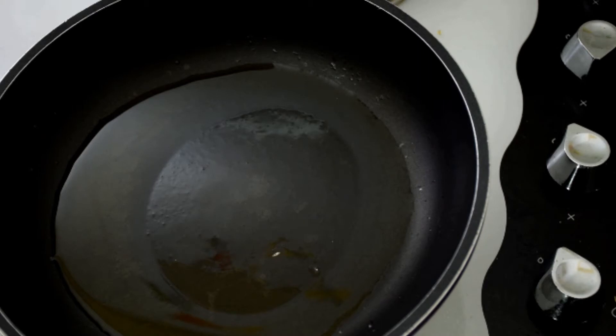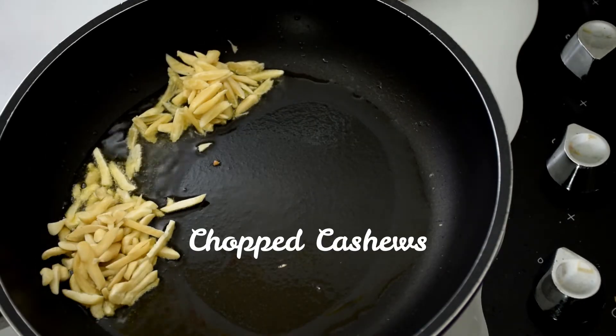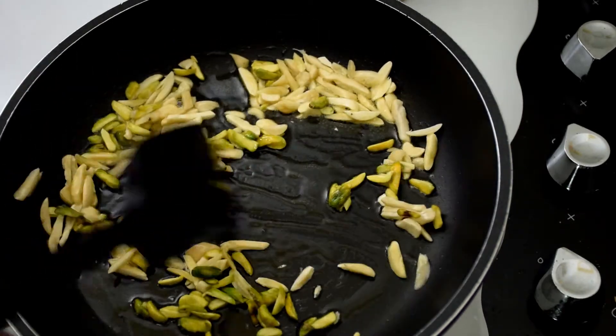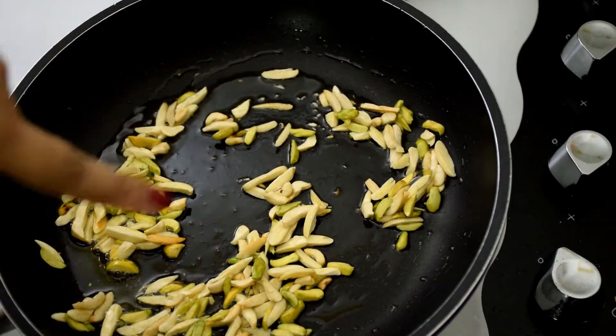Once the ghee is hot, add in the chopped almonds, chopped cashews, and chopped pistachios. Mix it well and cook until they turn slightly golden in color. As you can see here, they are slightly golden.